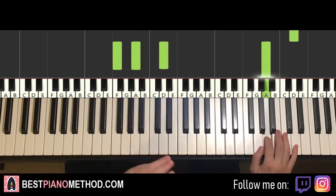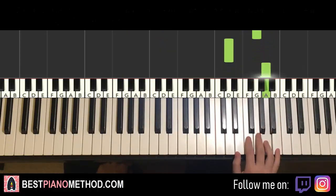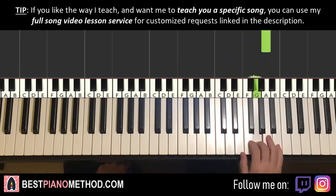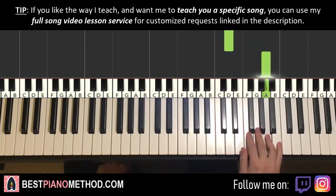Moving on to the fourth part. Right hand goes G, F, G, down to D, up to A — and that's it for the fourth part. One more time: G, F, G, down to D, up to A.